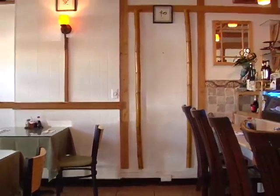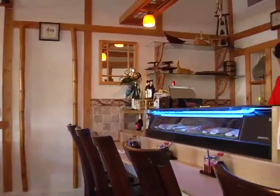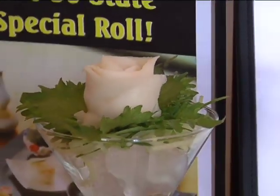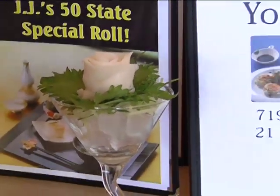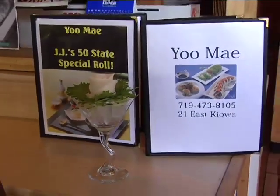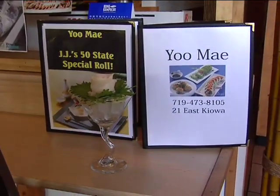With his 50 States Special nearly complete, JJ is thinking about his next project. What's after 50 States Special? Then you have to come up with something else creative — maybe 150 countries. Or stars.